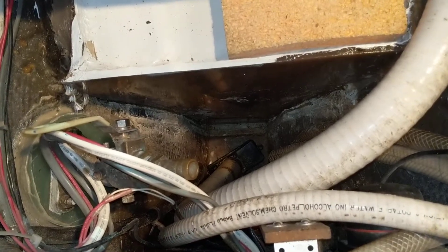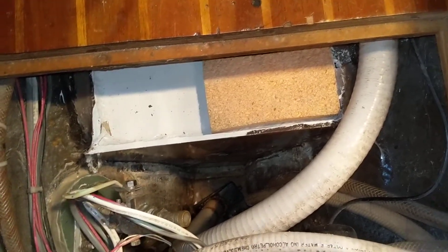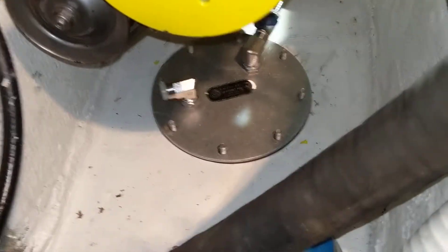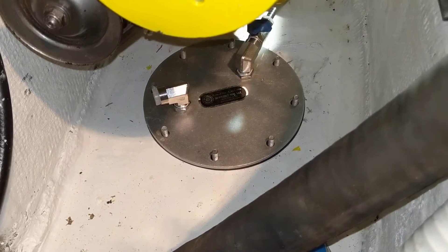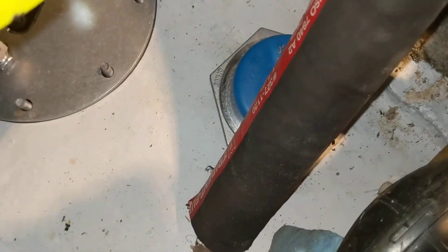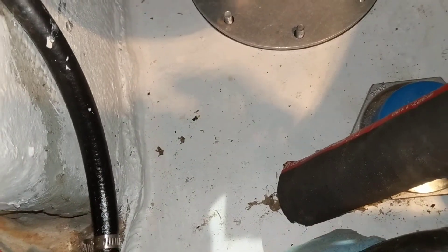The bilge itself is dry, pretty much like it is now, so at least that shows it does hold fluids. Hopefully when there's fuel in it, it'll hold the fuel. Once this is all bolted down it'll hopefully be sealed well and should be a pretty good tank. I haven't done it yet, but there's still a fitting that needs to go in here for the fill hose — just haven't gotten to that yet.